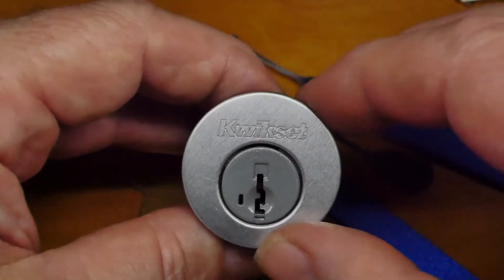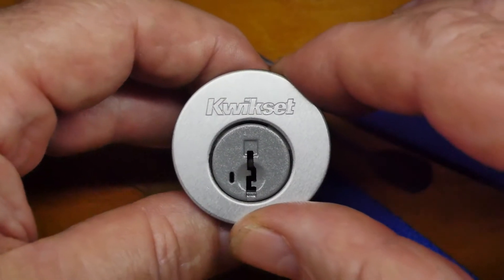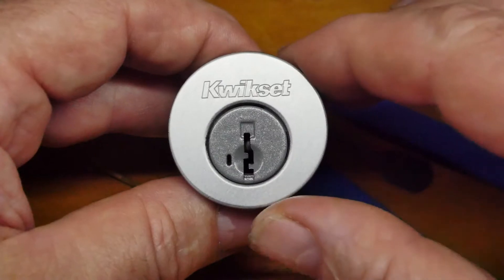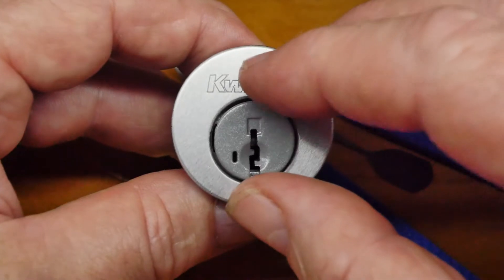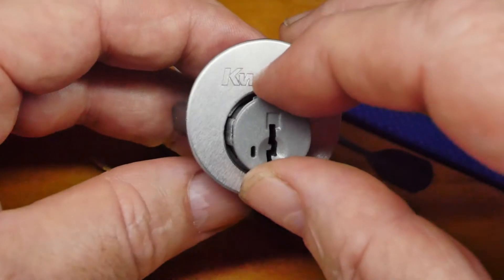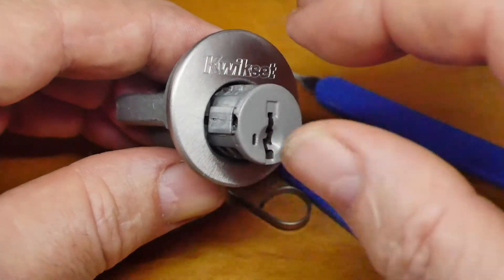This lock is different in that you can't apply tension to the pins in the normal way by rotating the core. Because of the way the manufacturers have constructed this lock, you have to apply tension directly to the sidebar.